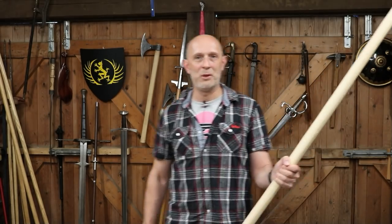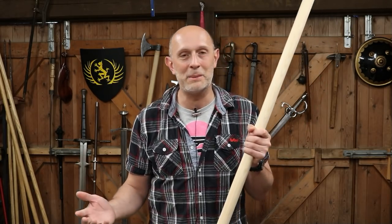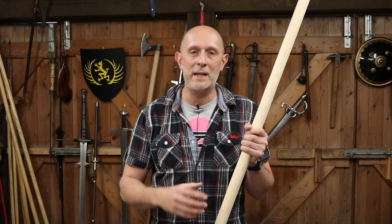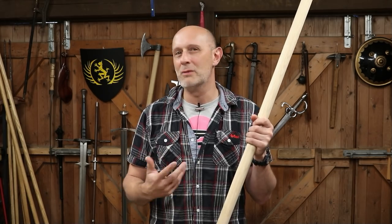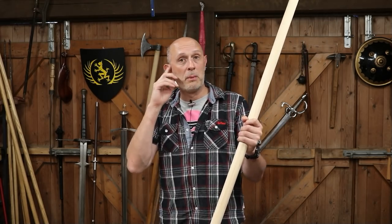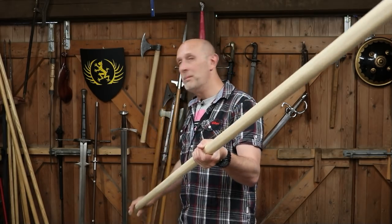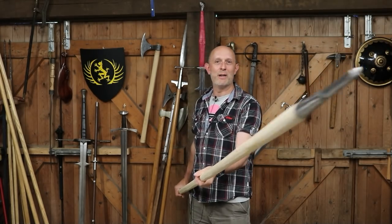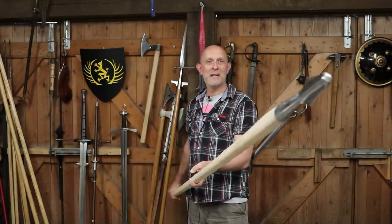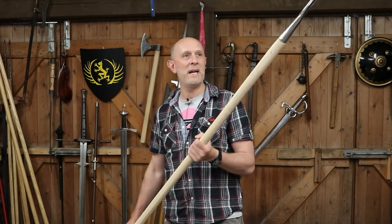I could choose a bill and there's nothing wrong with a bill. However, in a reenactment context you can't really use things like bills, halberds, and danaxes in a particularly authentic way according to the treatises that I study. Whereas spears, you can use them relatively safely because you can do all of the same techniques with them - you just pull your thrusts a bit. You cannot give someone a full power whack with a danax, halberd, or bill in a reenactment context because you'll kill them.